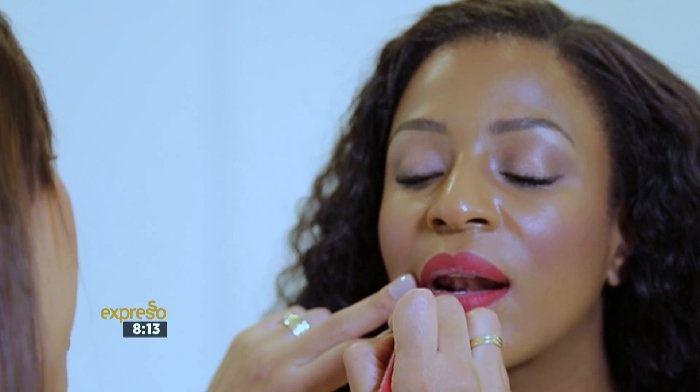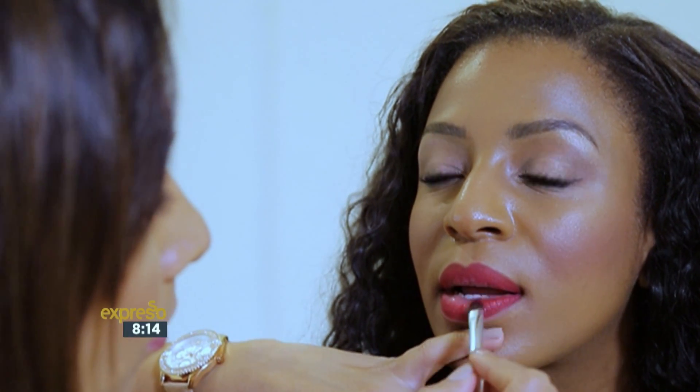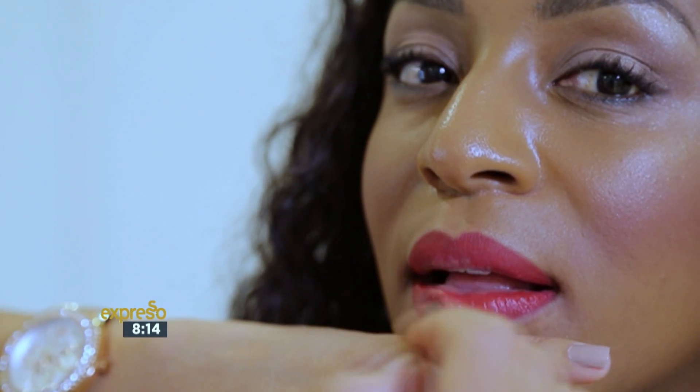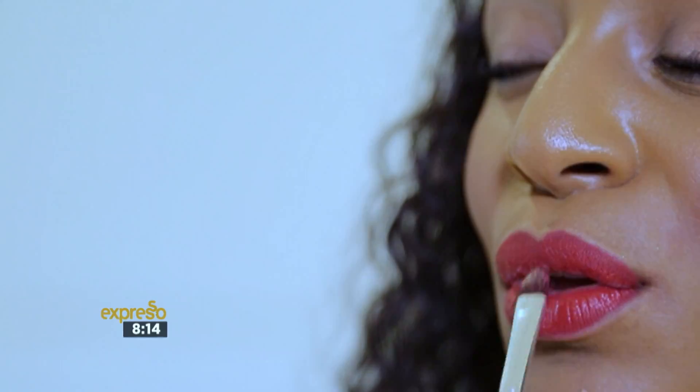Now that her lips are beautifully defined with the Intense Cranberry, I'm going to use Crimson Matte lipstick, which is going to give a matte red carpet ready look. What I'm doing now is placing the product on her lips with a lip brush, because painting it on will keep the lipstick on for longer. And especially when you are on the red carpet, you don't always have time to touch up, so this is so much easier when you paint it on.